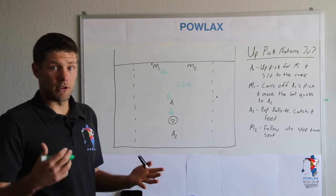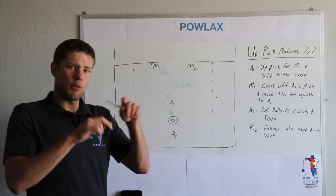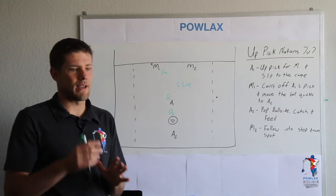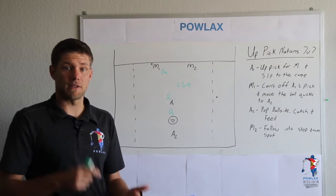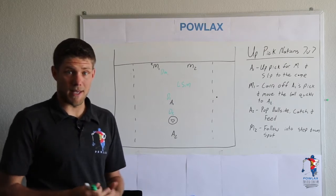This play is called Up Pick Nations and what it entails is that we use an on-ball pick and quick ball movement to get either a feed to the inside for a quick dump or a feed through the defense for a step down from 8 to 10 yards.